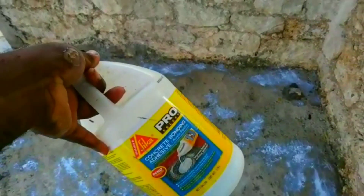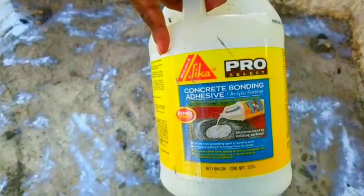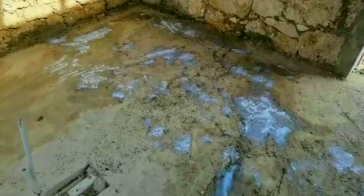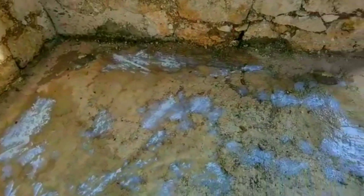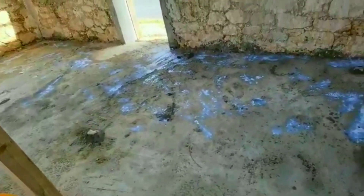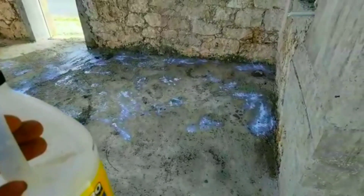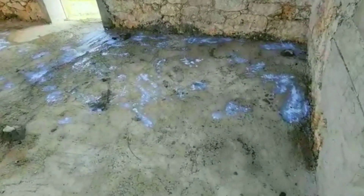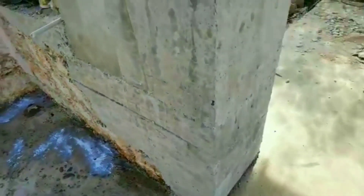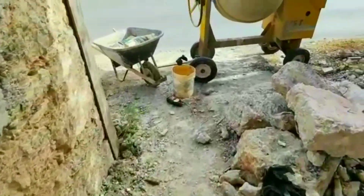This product is a concrete bonding adhesive, as it says on the label. What we did is pour some of it on the floor, spread it out, and dampen the floor. This stuff is totally compatible with water — you can also mix it into the mortar mix itself, which I will do, to give it a little more stickiness so it will adhere to the floor and bond with the adhesive already applied. This helps the new concrete bond with the existing concrete surface.